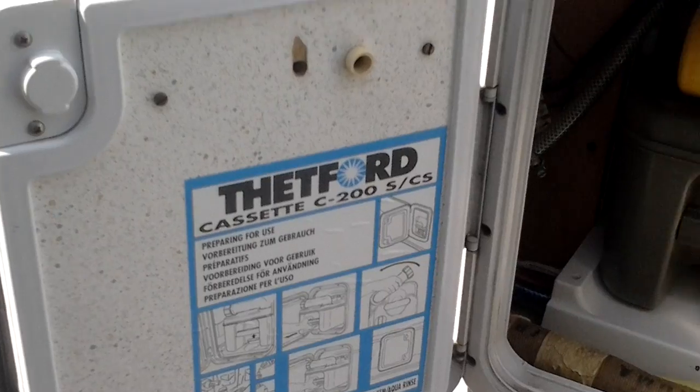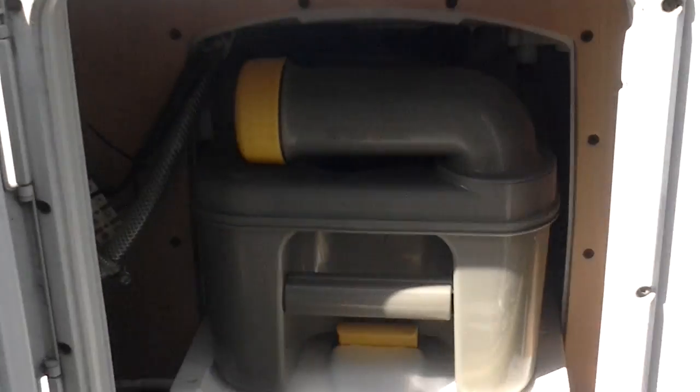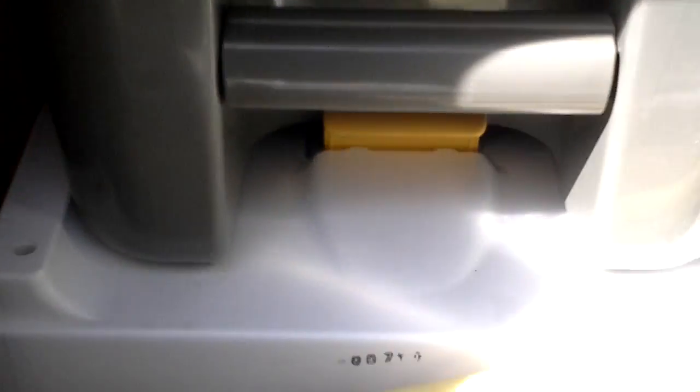There's also the water valves in there for emptying the tanks. And if you come along, we have another locker which holds the Thetford full flush toilet. As you can see, just pull the cassette out and empty that.